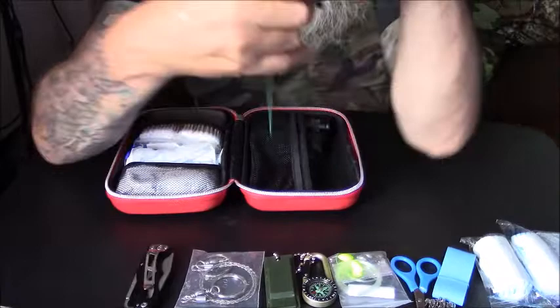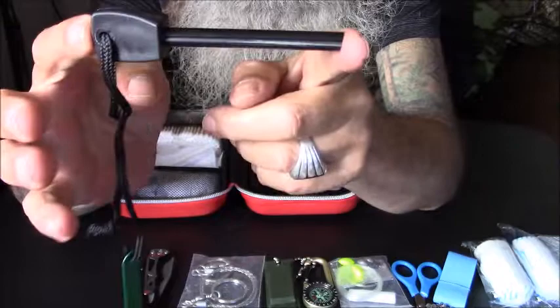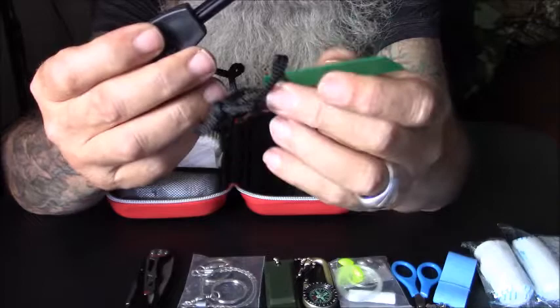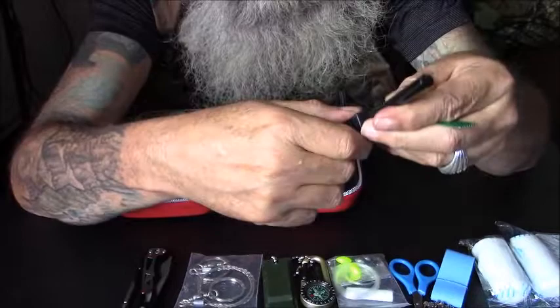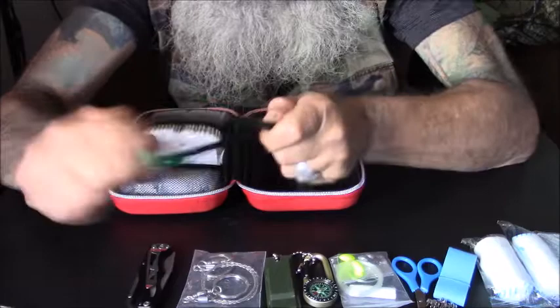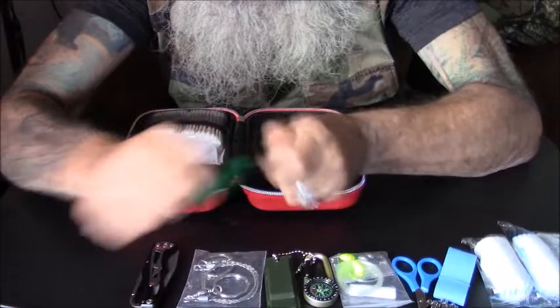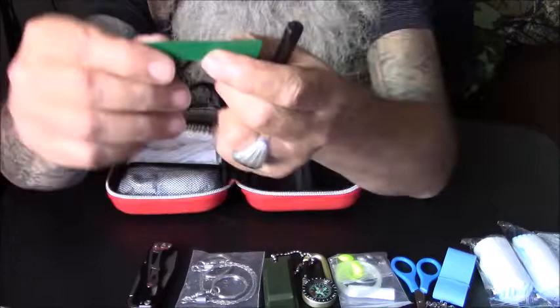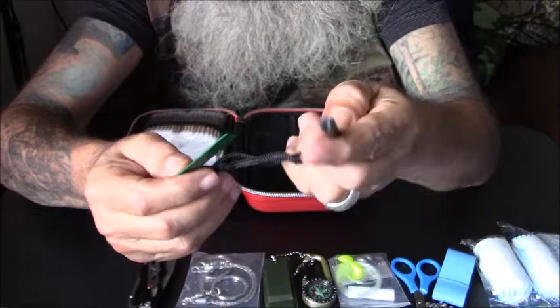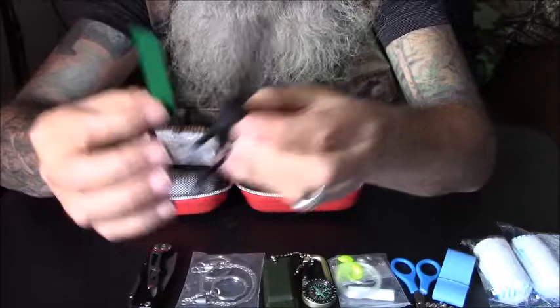Can never have enough of these. It's got a nice ferro rod with a striker — a hacksaw-type blade striker. It's a good size ferro rod. It's got a really heavy painted finish on it, and same with the striker — it's painted thick with paint. I'll have to scrape all that off. I'm going to have to do some doctoring on this before I would depend on it. But it's nice that there's an extra ferro rod. You don't have enough of them.